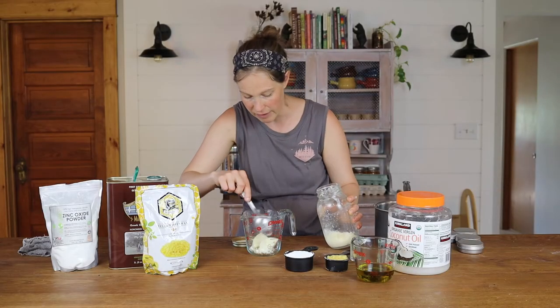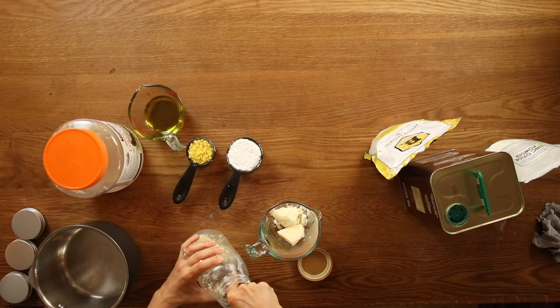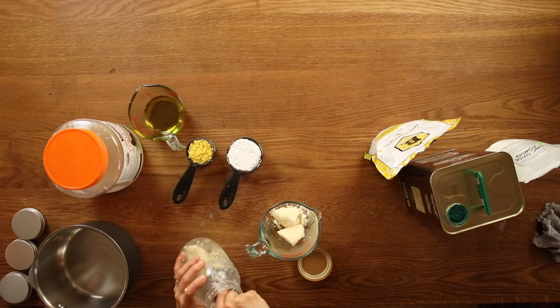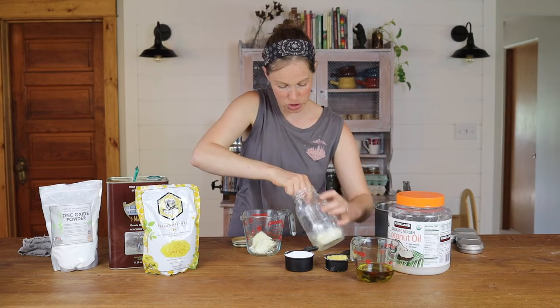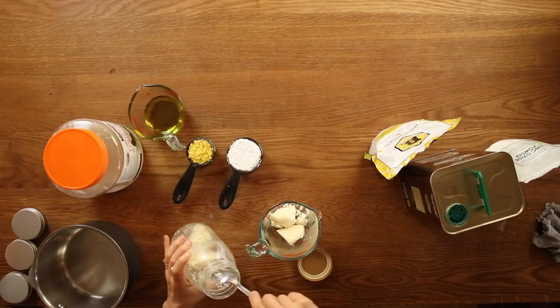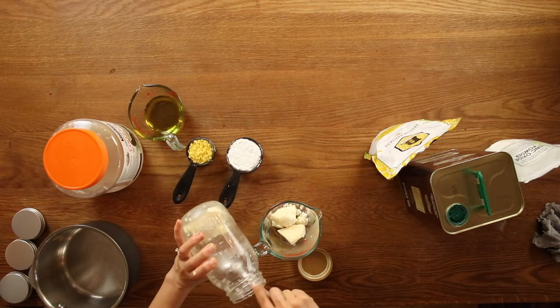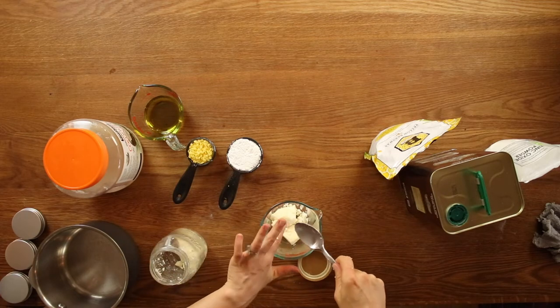Really, if you do a nice water method for rendering tallow, it loses that smell. So you don't get that smell with your tallow. It's been in the refrigerator so it's kind of hard to break up, but that's why we're going to melt all of this. It does not need to be perfect on the measuring, but approximately a quarter cup of tallow is what you're looking for.